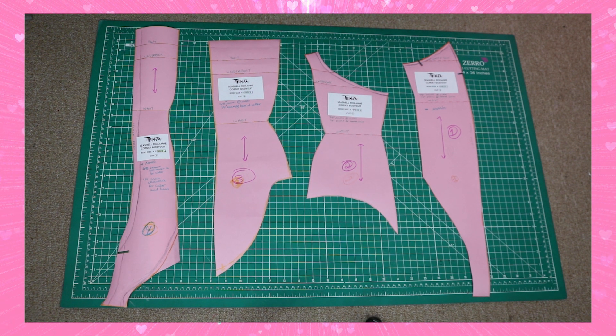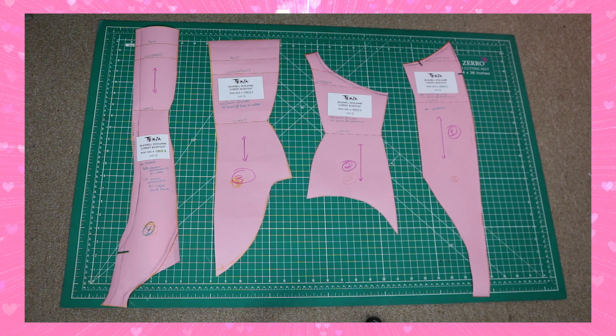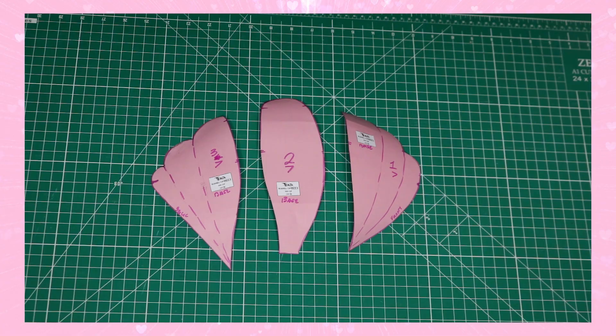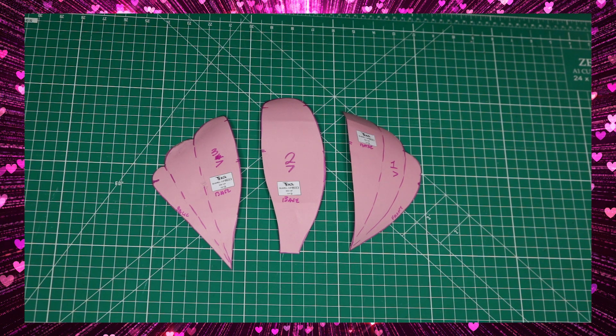So this is the pattern I'm using for this project — I explained it in my original prep video and also on my Patreon. It's a Roxy bodysuit but I altered it a little bit. This is the seashell cup pattern, and I'll be cutting out all the different fabrics. There's a base pattern and a fashion fabric layer pattern for the bodysuit and for the cups.